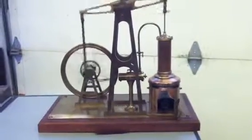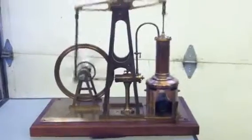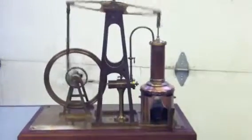Here's my hot air beam engine, all made out of brass with a nice little wood base, bought at Portland in August 2013. You can see my fire in there.